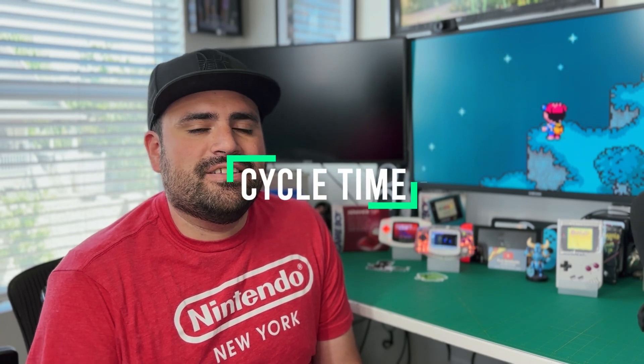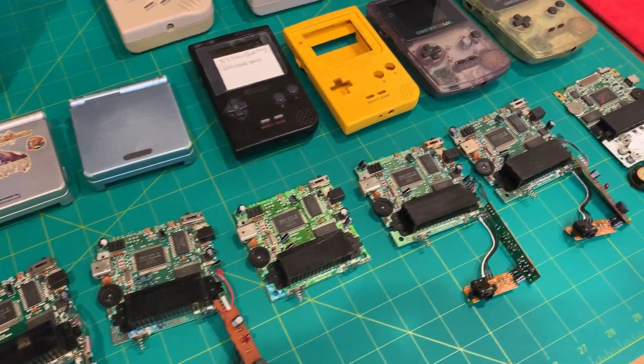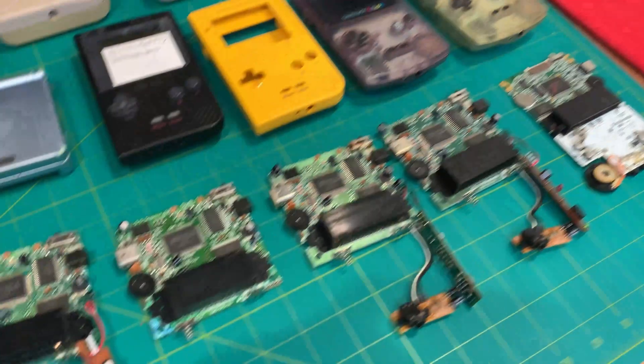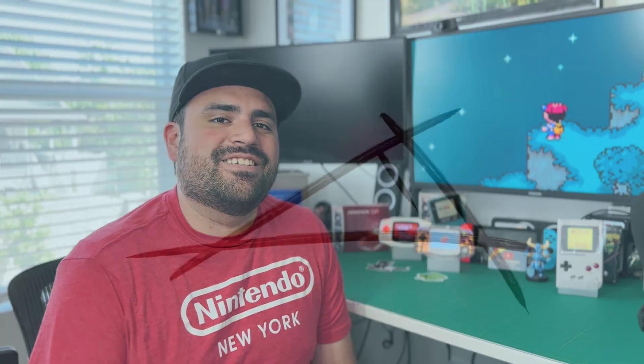When determining your cleaning solution temperature, refer to the back label of your detergent. With Simple Green, it specifies that you don't want to go above 105 degrees Fahrenheit or 40 degrees Celsius, as it'll start to lose its cleaning properties and efficacy. When determining your cleaning cycle, I typically start with five minutes and you can go above depending on how dirty your object is. In this video, we're going to go over how to ultrasonic clean Game Boy shells in addition to PCBs. Let's get started!